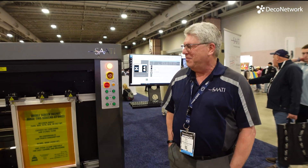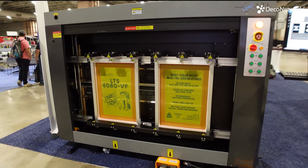All right, Bill — I really appreciate you letting us check this piece of equipment out. It's really cool. Thanks. My pleasure.